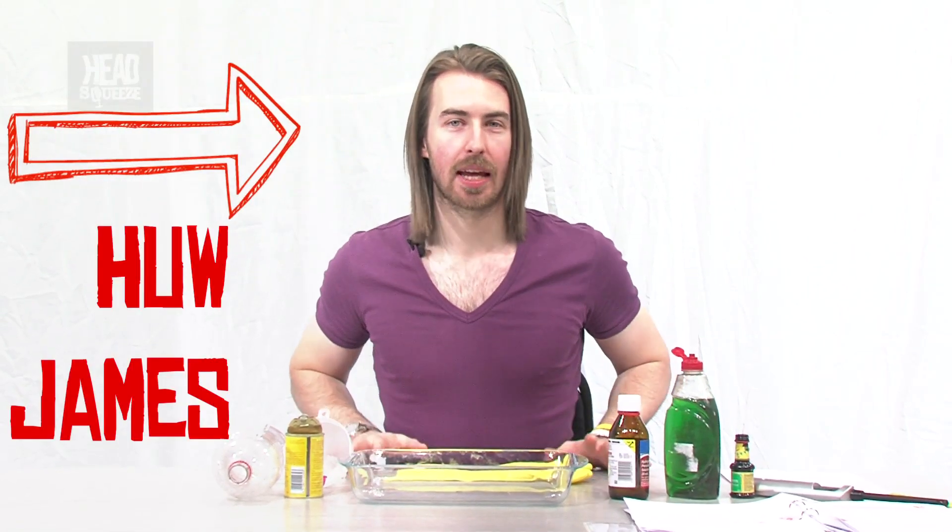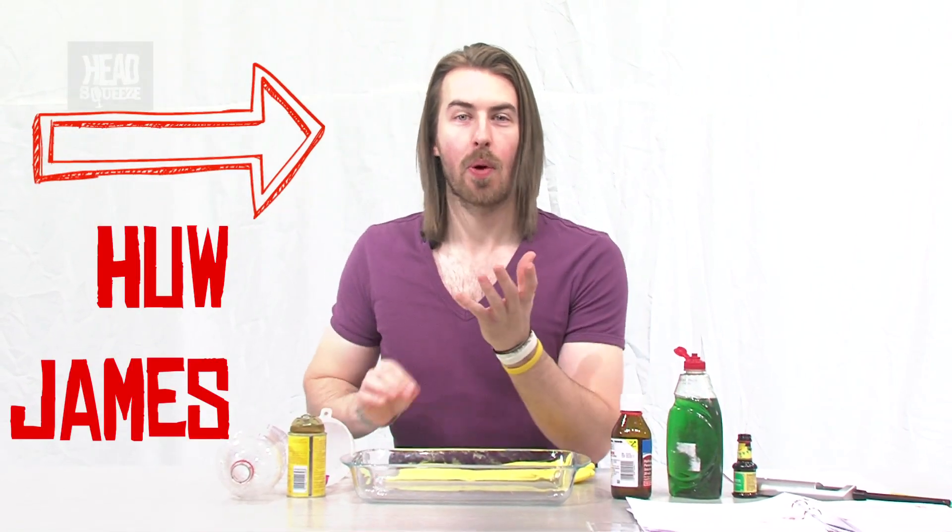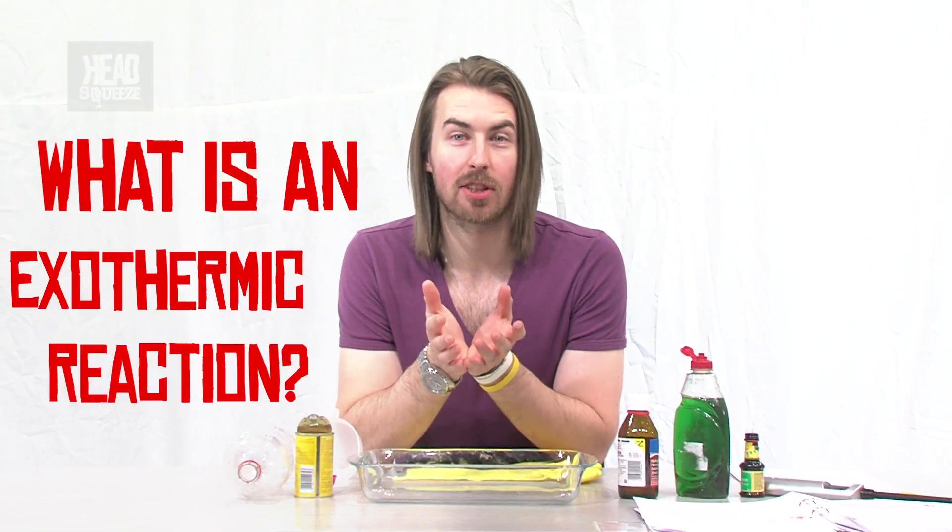Hi guys, my name is Hugh James. I'm a science communicator and wanted to look at that question that's on everyone's lips all the time, every single day. What is an exothermic reaction?